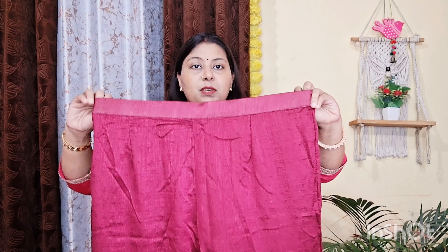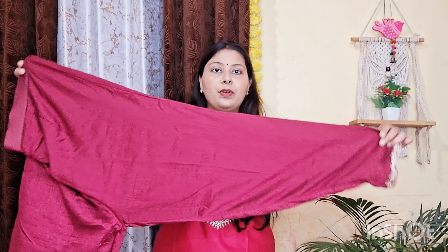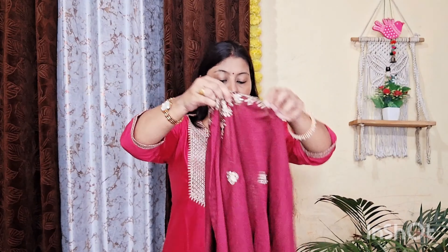You will get a half elastic bottom — the back side will be elastic. This is the front look. The bottom has no pocket and it is a pant style — it will look a little loose type. You will get embroidery work and the bottom will be attached with the entire lining on the back side. This piece will also be good. If you like it, you can buy it. The top will have whole fabric work. The sides will be the border.